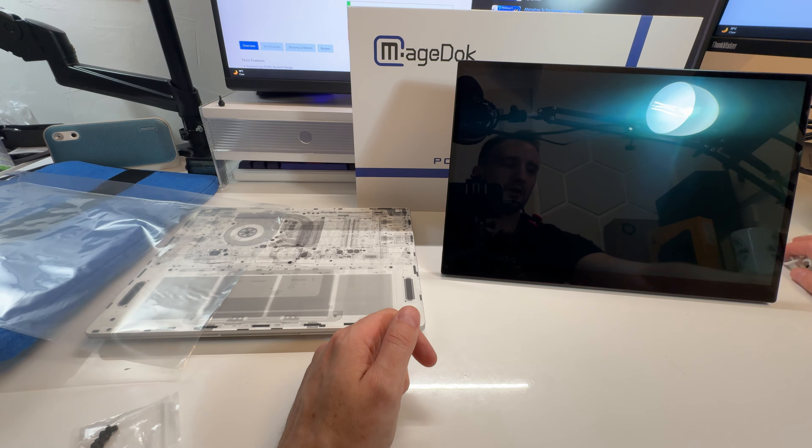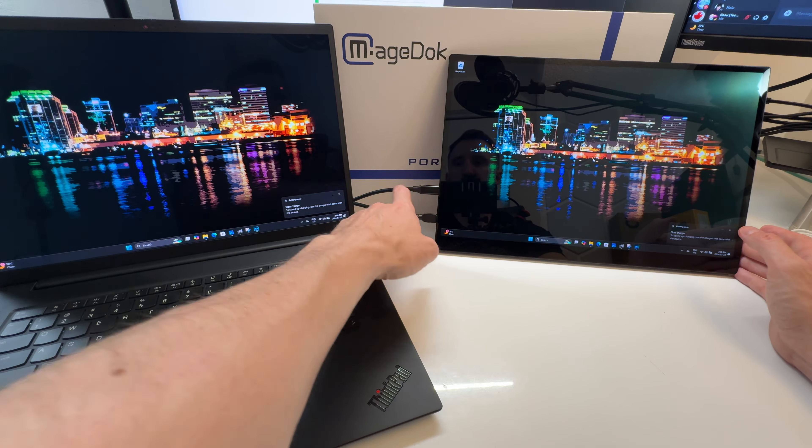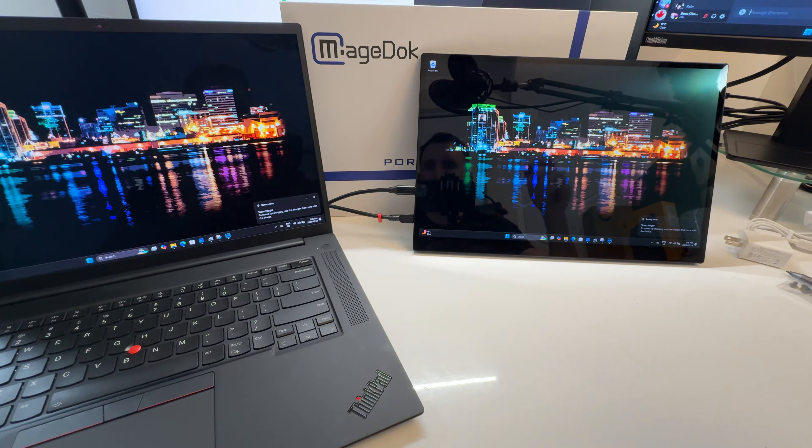It's a huge screen — holy smokes, I don't think I've ever used a bigger portable monitor. I just put it in here on wall power, and the other USB-C is going into the laptop — this is a ThinkPad P1, a very high-end laptop. This does accept power over USB-C. I did this on purpose: this ThinkPad has a 4K OLED screen with 100% DCI-P3, semi-gloss. This portable screen here looks incredible sitting right next to it — I'm shocked. This is a 4K, 100% DCI-P3 calibrated OLED screen and it looks outstanding.